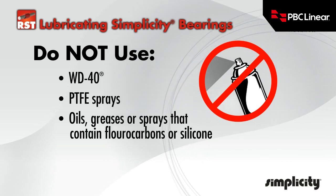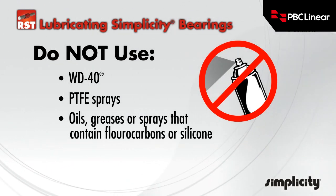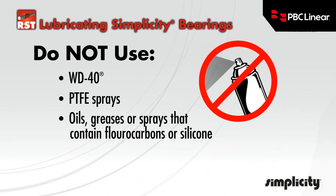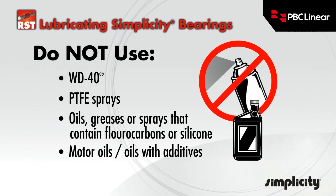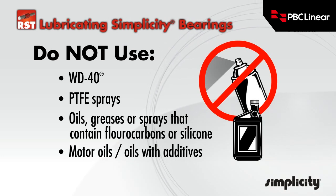In testing, these lubricants have proven to cause long-term stick-slip problems with the Freelon lined bearings. They tend to become a gummy substance that ultimately increases friction. Also do not use motor oils or oils with additives. While these oils work well short-term, they quickly become ineffective and result in stick-slip situations.